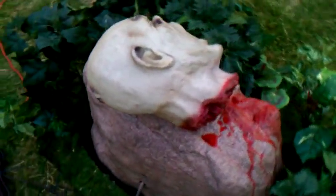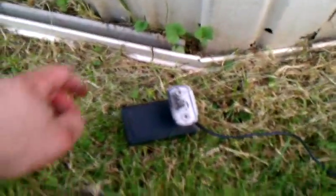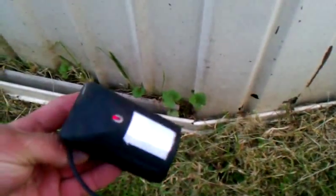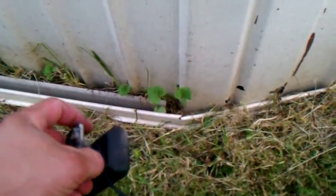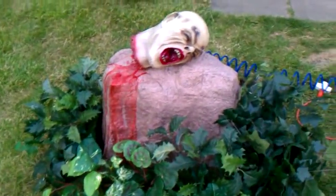I also have a timer inside that activates it and shuts it off when it's activated with this, which is my PIR sensor, as you can see.